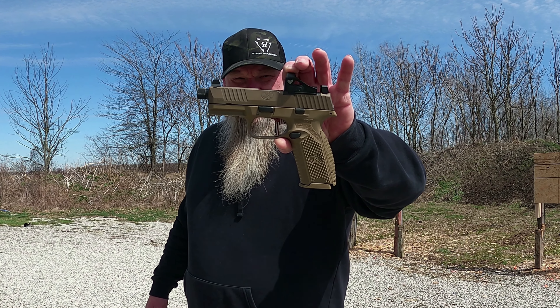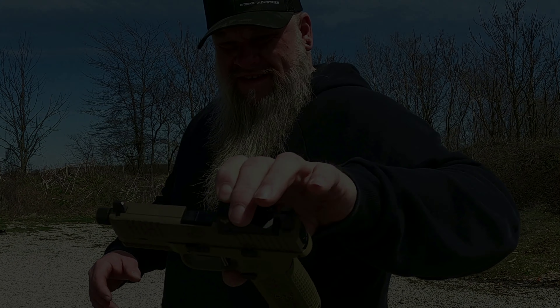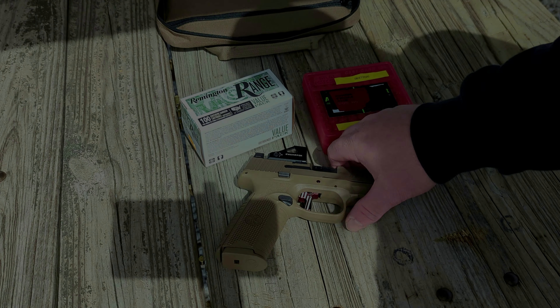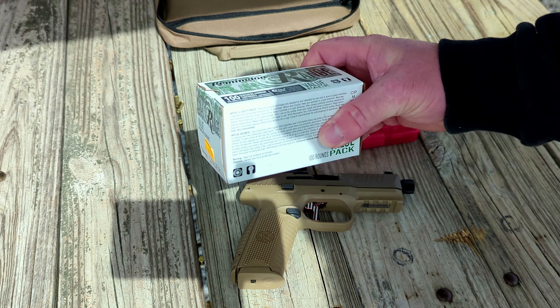All right, on today's video we are back at the range with the FN-509 Tactical. The thing we're doing today is we're going to test out the new Apex trigger. Let's get this started.